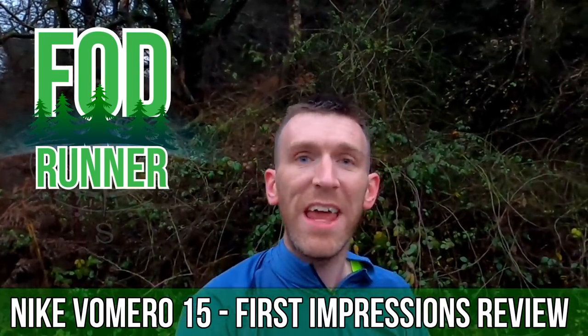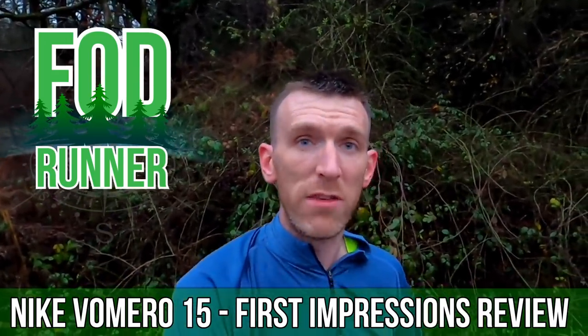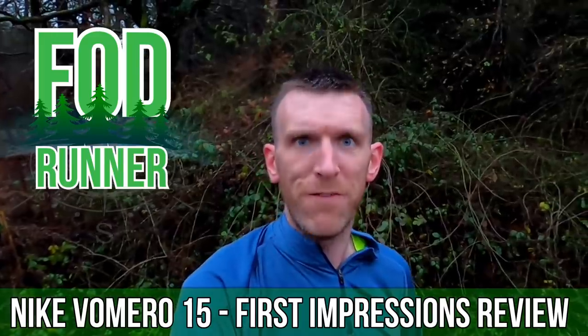What is up guys, Andy Forrest the Runner here, and today I'm giving you guys my first impressions of the Nike Vomero 15.